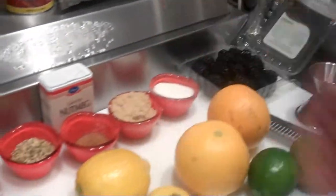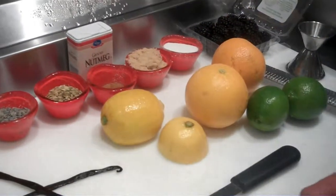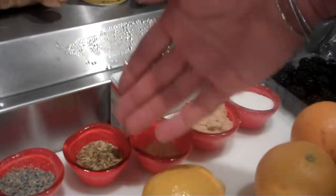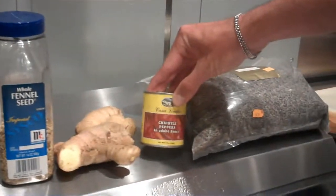We're going to make our own cola syrup from these fresh ingredients. We've got our blackberries, sugar, brown sugar, the zest of oranges, limes, and lemons, some nutmeg, fennel, lavender, some fresh vanilla bean, citric acid, some fresh ginger, and of course the chipotle peppers.